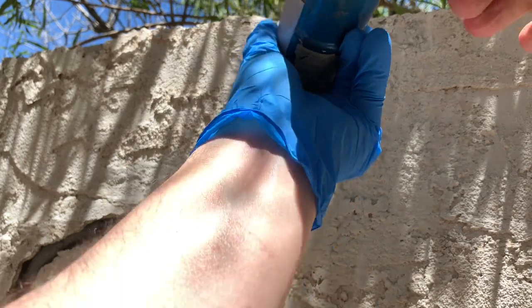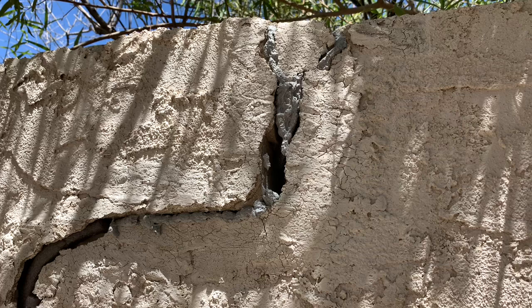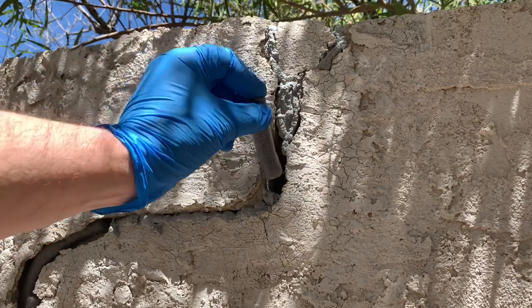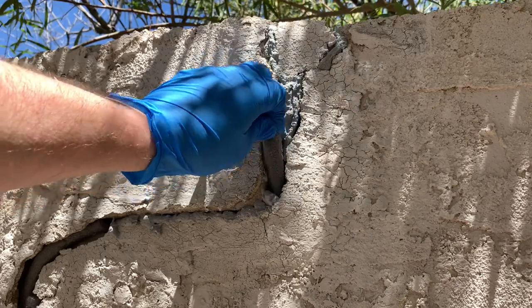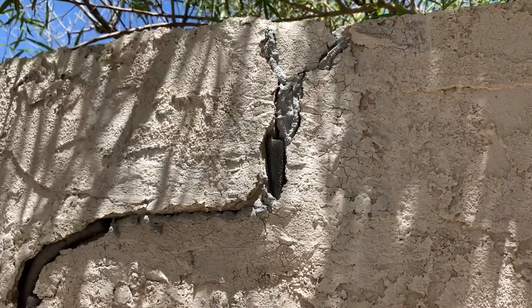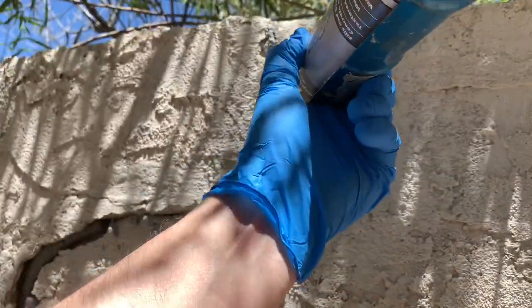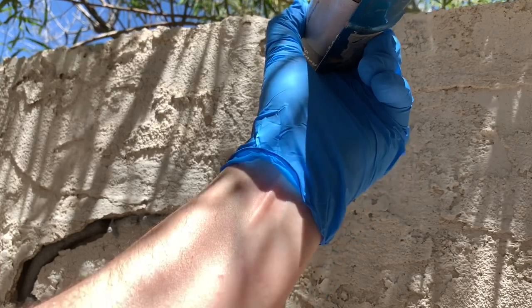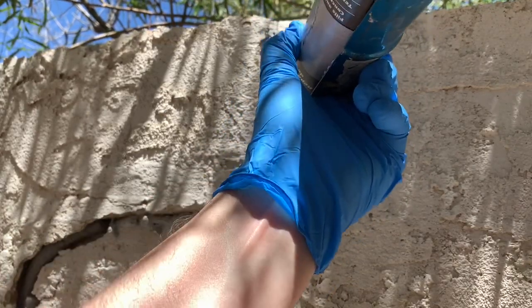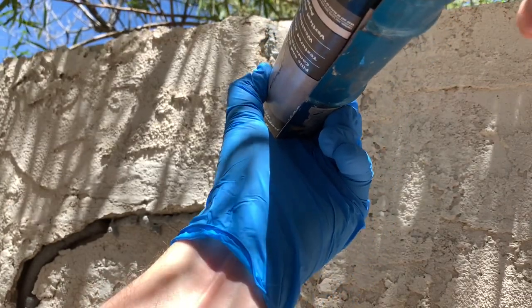I'm gonna add some more backer rod right there. I cut a little piece — I don't care if that sits out a little bit because I'm gonna cover it up anyway. I want to overfill this so that as it's drying I can go in and make it look somewhat like the surrounding area.